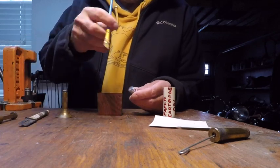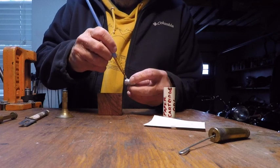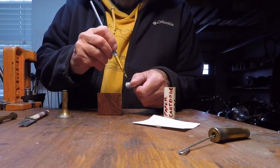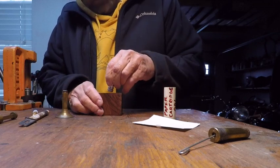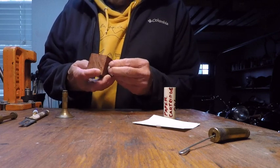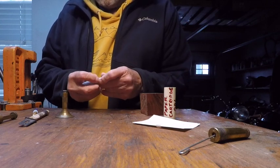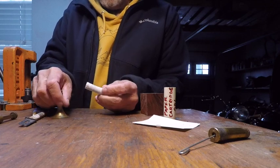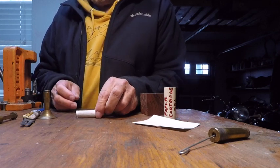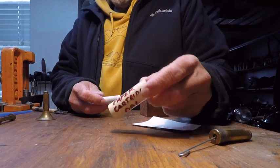Then paint some glue on the heel of the bullet and set it on the cartridge. Roll the cartridge in your fingers to set the glue. Check your overall cartridge length and set it aside to dry.